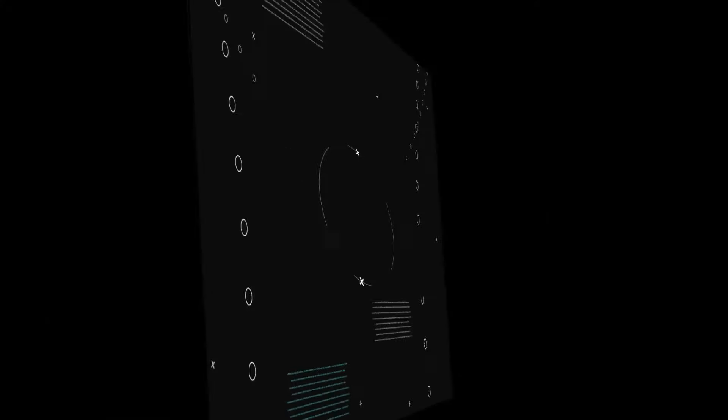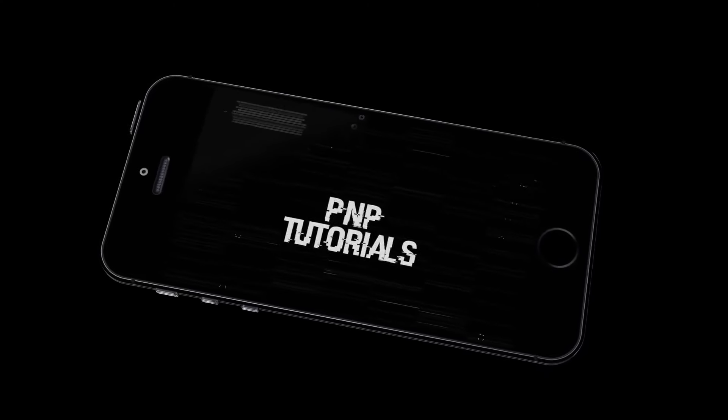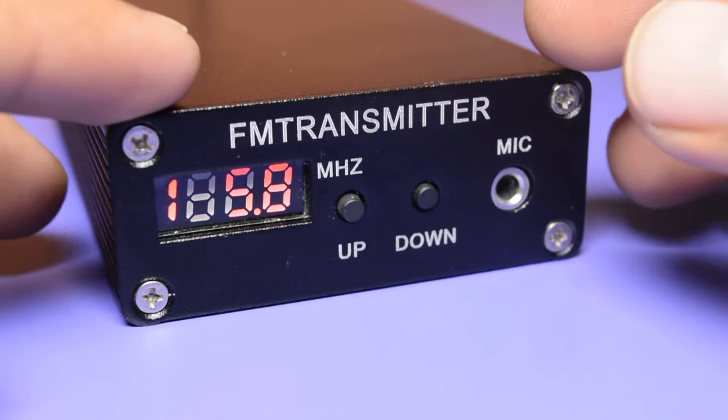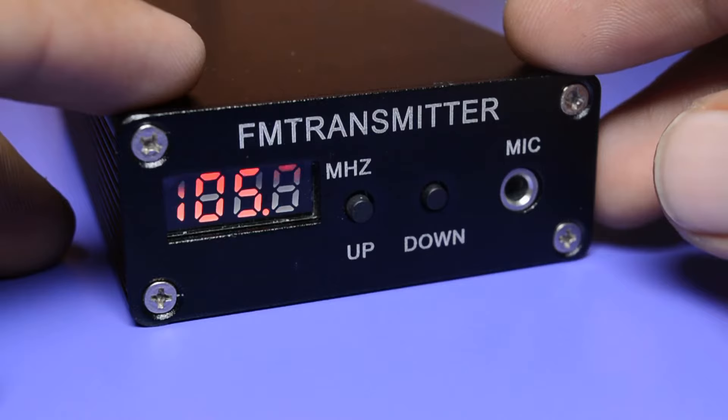You heard it right — it's 7 kilometers. Hey, what's up guys, my name is Parvindra from PNP Tutorials and you are watching the PNP Tutorials channel. After lots of talking, you are aware that you are going to see a radio transmitter in this video, so without further ado, let's talk about what you get inside the box.